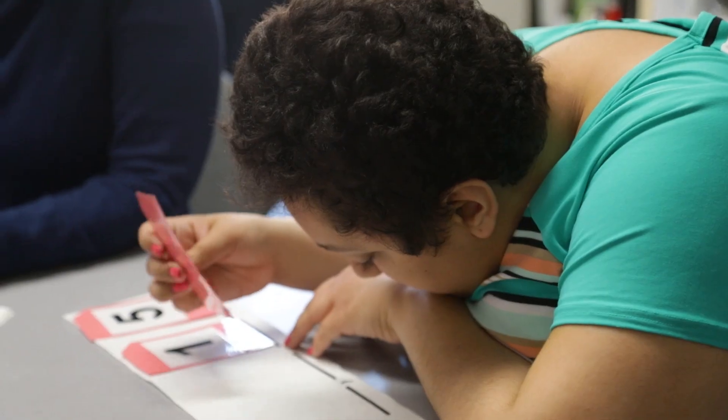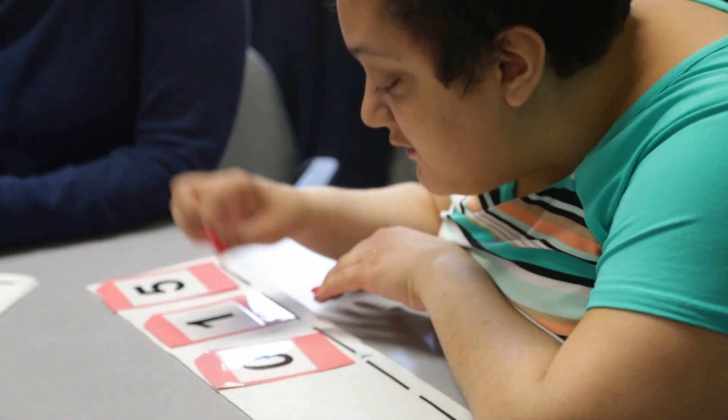They have to continually reinforce the same concept in order to really own it and move on to the next skill. I do that by doing things like using dice and cards. Amalia, Perkins student: I like how Sue makes math fun with games. I like a lot of the staff here at Perkins.